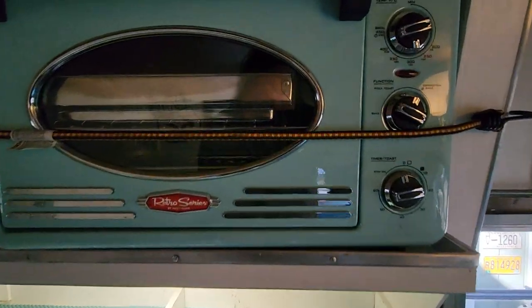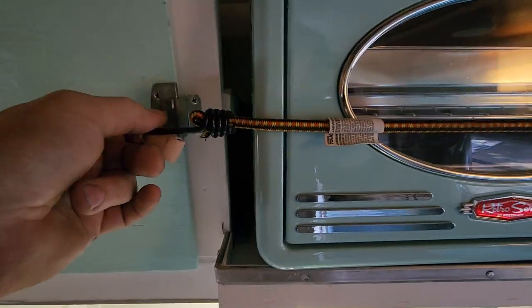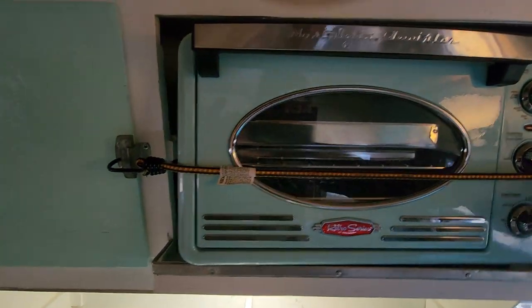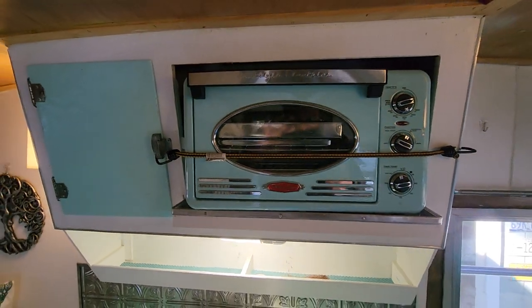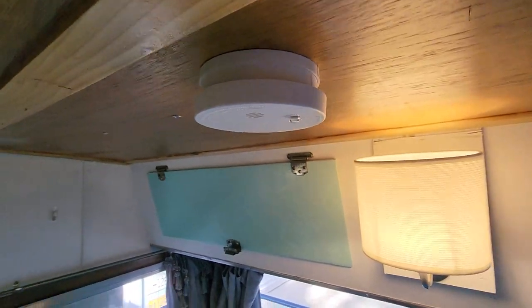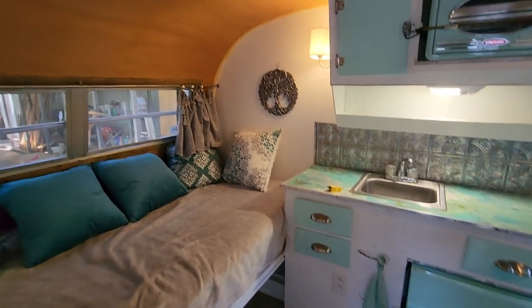This is a toaster oven that also bakes and broils — we actually did a lasagna in the same model in a different camper. We have a little cord attached here so this unit will not fall out going down the road. What does happen is these trailers bounce and the door can flop open and items can pop out, so we put this little cord up here as a hack to keep the door from flopping open. We also include a smoke detector in all our builds — even though there's nothing burning in here, if someone has candles or anything with fire you always want a smoke detector in any living space.